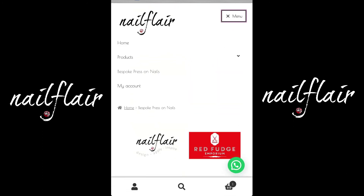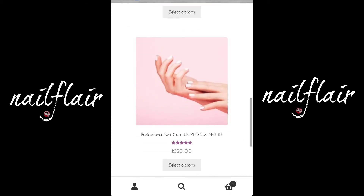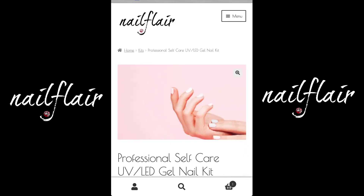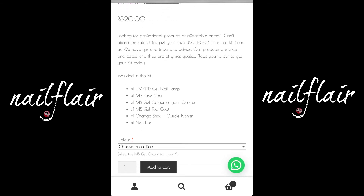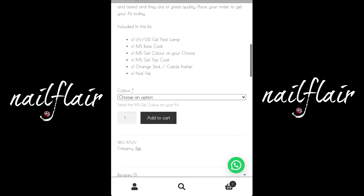Let's go back to that menu and place an order to see how that works. I'm going to go to kits and select our professional self-care gel nail kit — it's quite a popular one. In this kit, you'll get a gel lamp, a base coat, a colour of your choice, a top coat, an orange stick and a nail file. For this kit, you need to select your colour, so go browse through that and make sure you select one that you really enjoy.